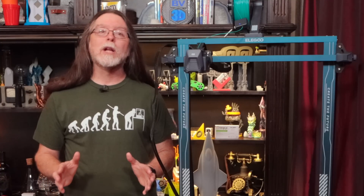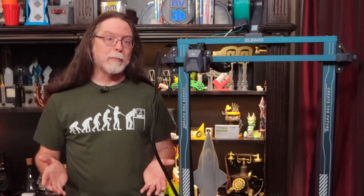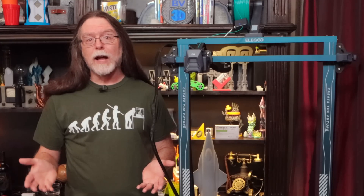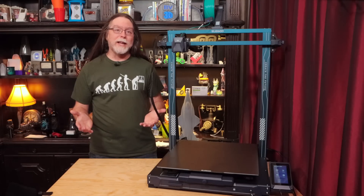In this video, we'll go over the printer's specs, test out some of its features, take a look at the things that I printed with it, and talk about the things that I like and don't like about the printer — in other words, the typical BV3D review video.